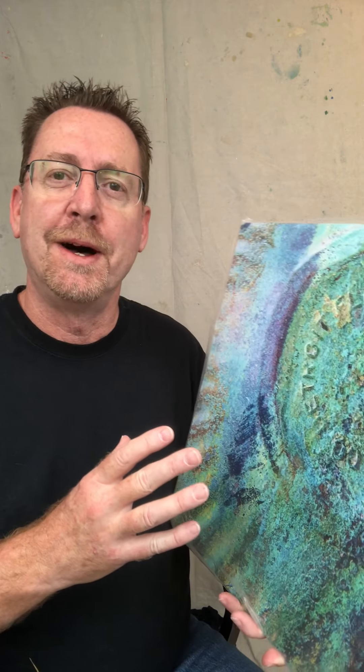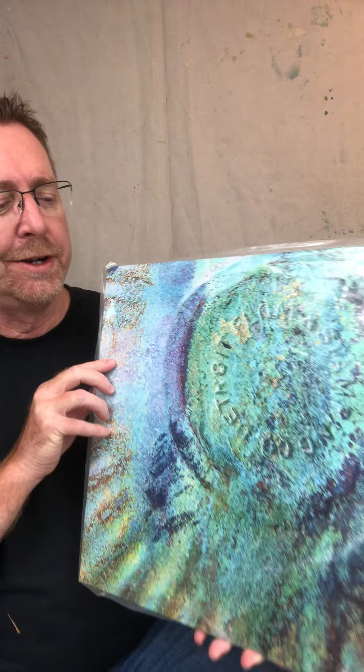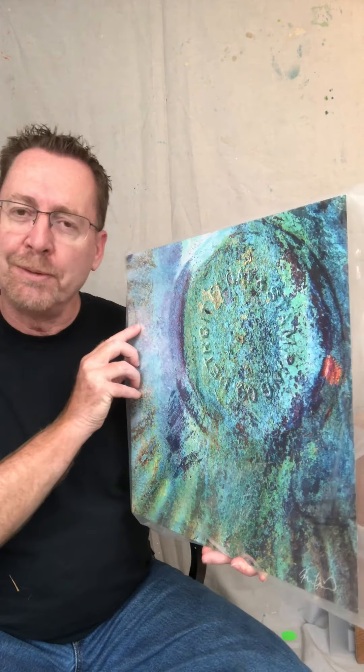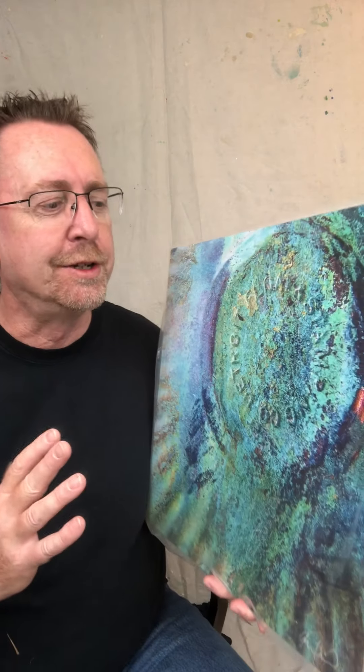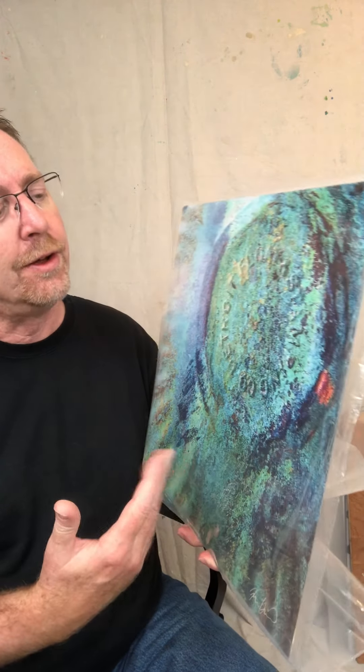I wanted to take a minute or so to talk about what it's like when you order a metal print from my online store. I have here a 16 inch by 16 inch metal print of my piece Detroit Float & Stamp. It's from a series of three, and because it's a digital piece I don't have an original to compare it to, but I want to talk to you and show the qualities of it all the same.